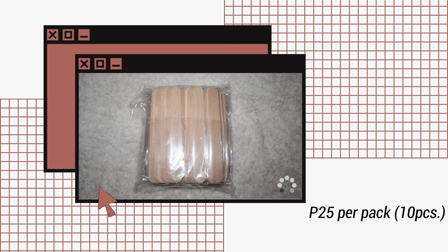Nakalimutan ko sabihin — ito pala, this is a spatula, or popsicle stick. So nabili ko lang din to sa Shopee. 10 pieces per pack and it's 25 pesos.